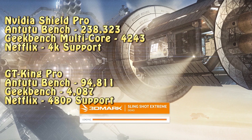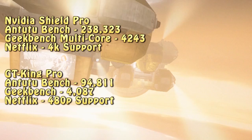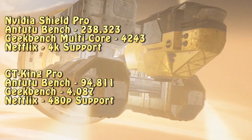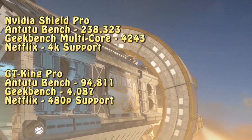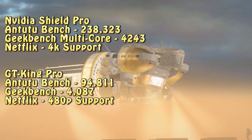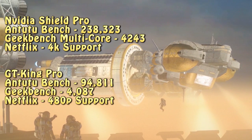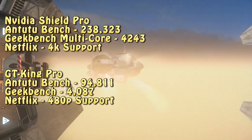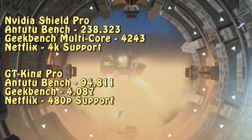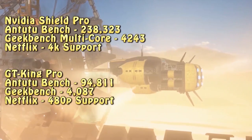When doing benchmarks - whether 3DMark, AnTuTu, or GeekBench multi-core - comparing the Nvidia Shield TV Pro against boxes like the Beelink GT King Pro, you can see a gigantic difference in AnTuTu scores, but GeekBench multi-core is a much closer match. You pay sometimes double the price compared to the Beelink, but you get so many more features with the Nvidia Shield TV Pro, and I think it's worth it when comparing to Chinese boxes.